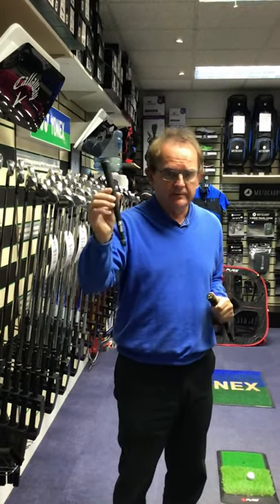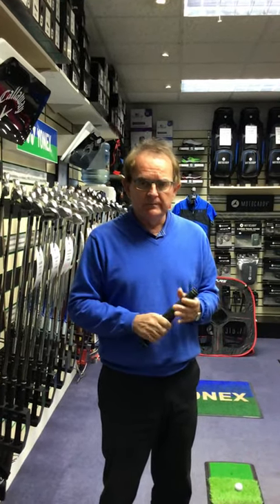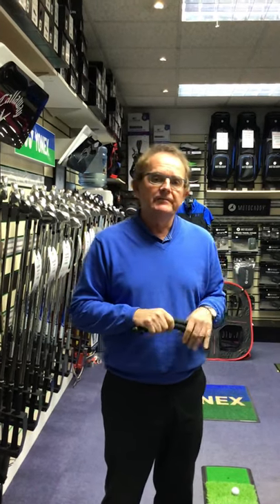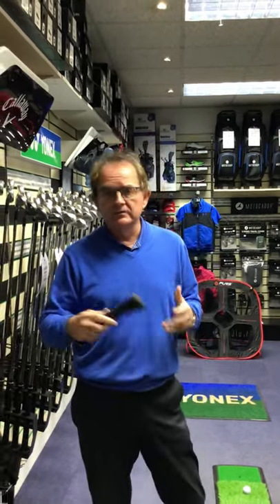These are down to three pounds fifty, and I've got about sixty of them. So if you want any of your clubs re-gripping, please just give us a call at the shop first, bring them down, we'll do them at some point during the day, and they'll be ready for you the next day or for you to collect at your convenience.